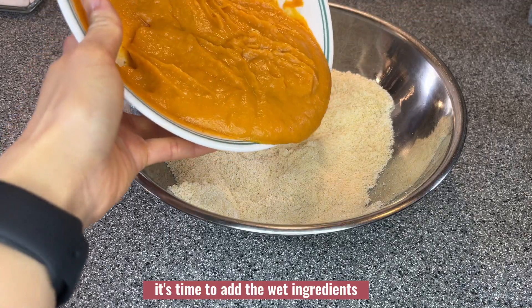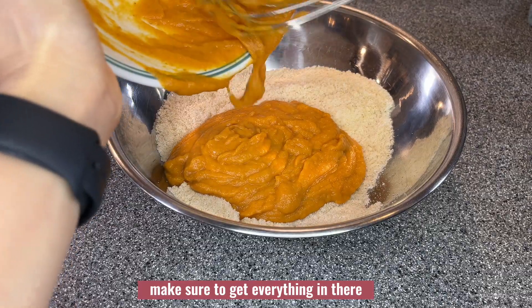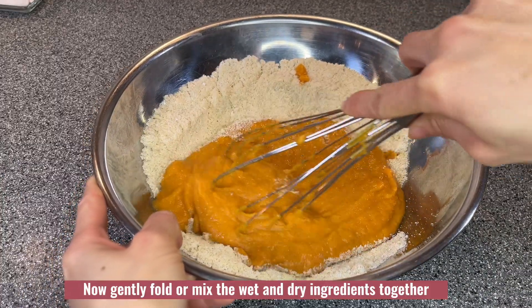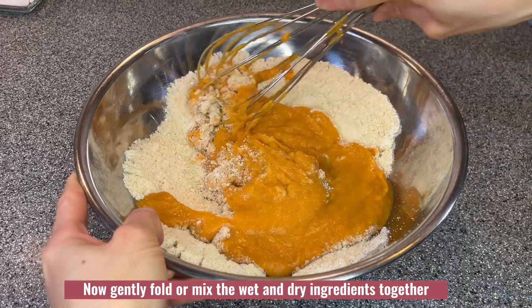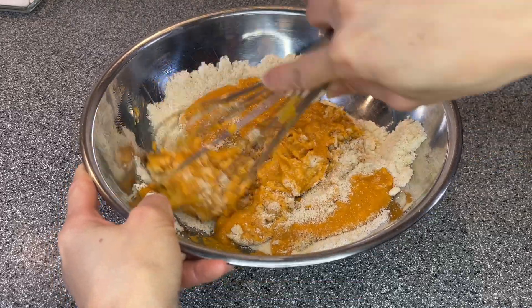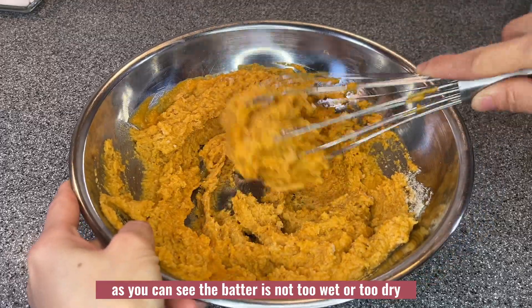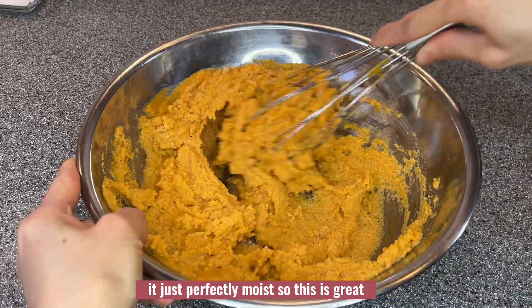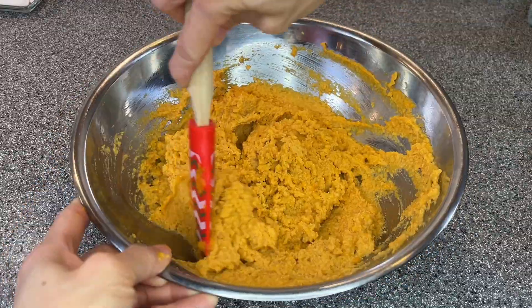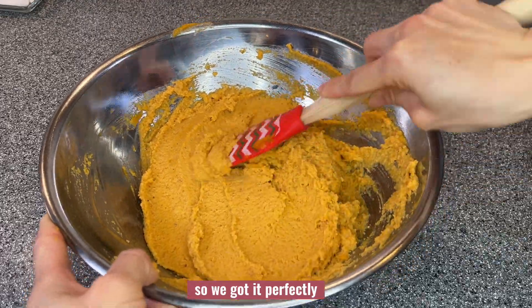Now I will whisk them really well until they are well incorporated. It's time to add the wet ingredients to the dry ingredients — make sure to get everything in there. Gently fold or mix the wet and dry ingredients together until they are very well combined. As you can see, the batter is not too wet or too dry — it's perfectly moist and very smooth.